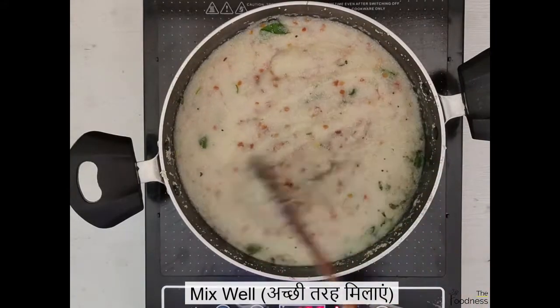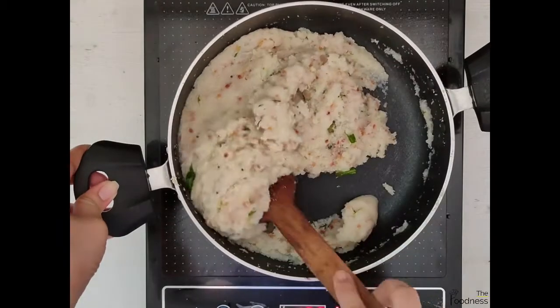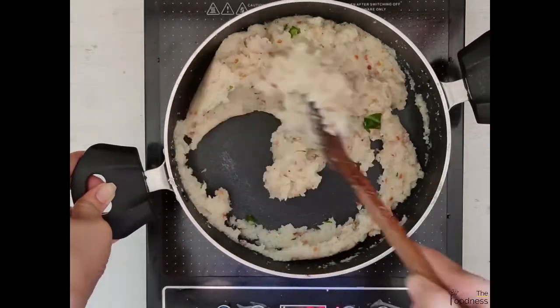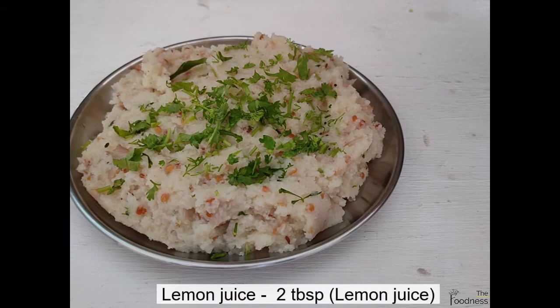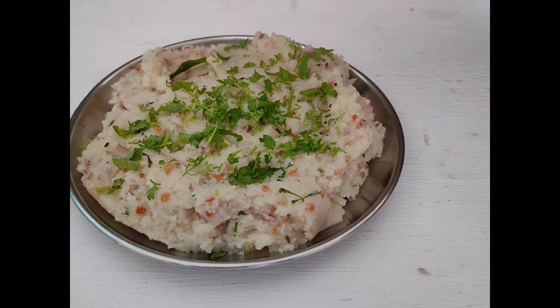For ½ cup of homemade instant upma premix, add 1 and ½ cup of hot water. Mix well on low flame till the water is completely absorbed.